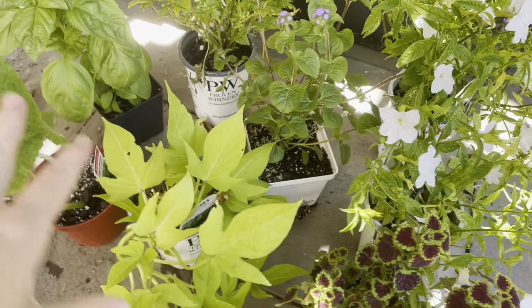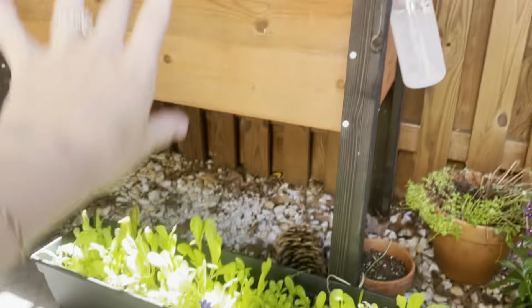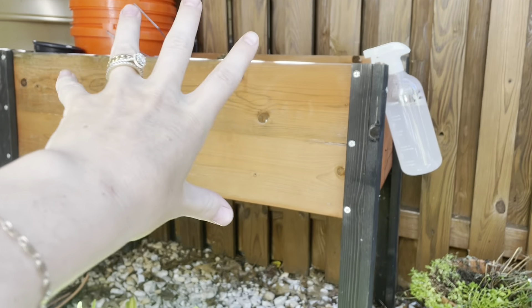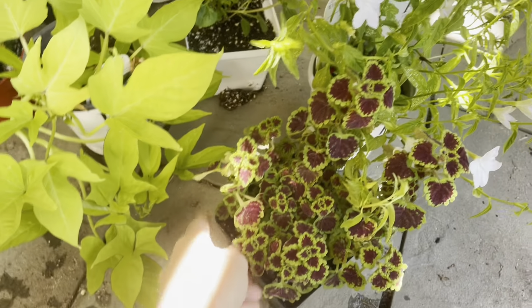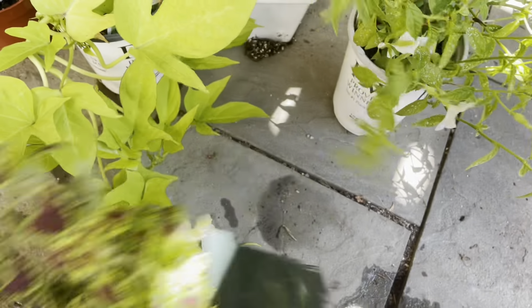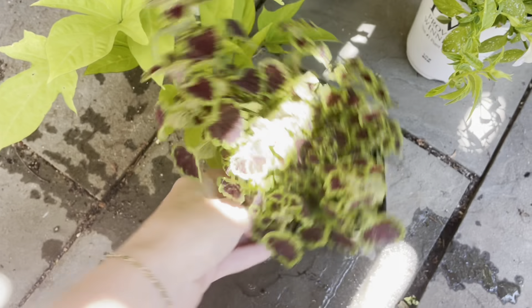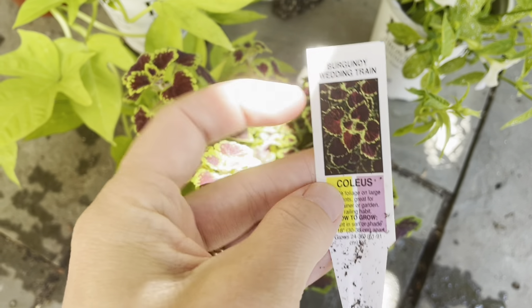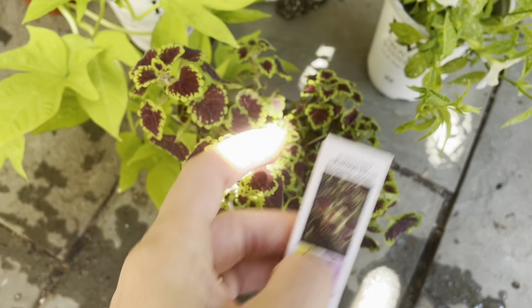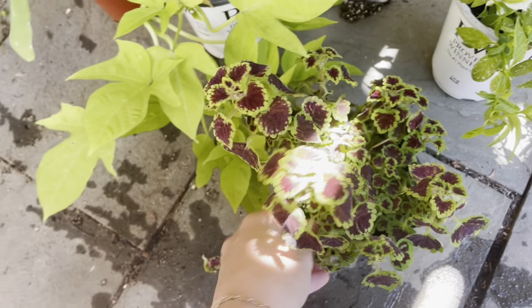So I wanted to show you all these beautiful plants that I got for the little pots that are in the planting trough. This is coleus — it will do great in some shade and it's a spilling variety so it'll kind of tumble off the side. This is the Burgundy Wedding Train. I think this will be perfect. It has these cute little leaves and they'll just tumble and spill over the edge.